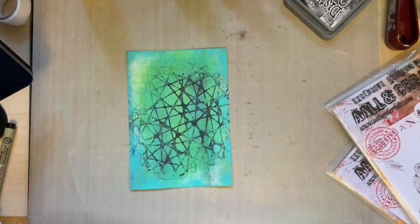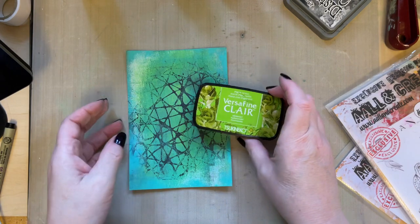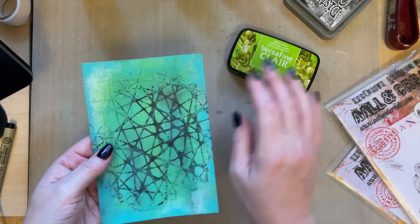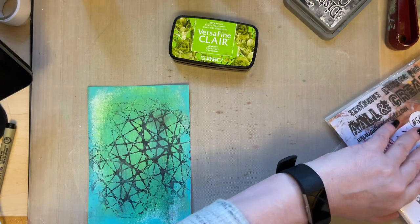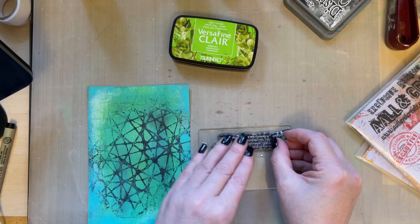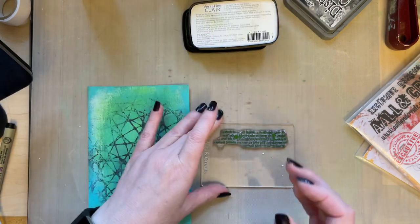This card is very textural because of all those layers of paint. I'm going to use VersaFine Claire Verdant ink, because it will also lift some of the green in the background with the stamping. I'm using my background text stamp — you can use any background stamp — but this is one I just use continually. I definitely think text stamps are a must in card creating.